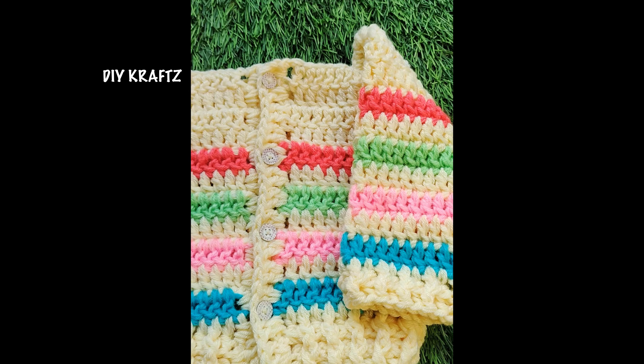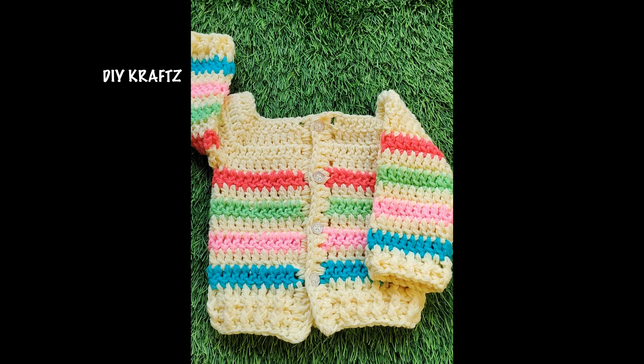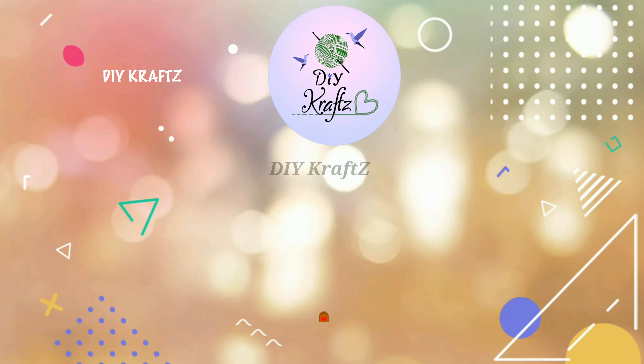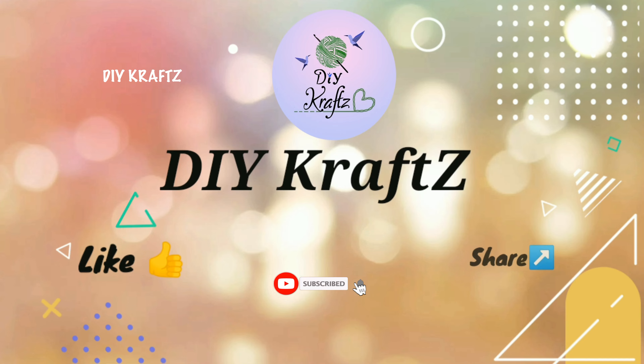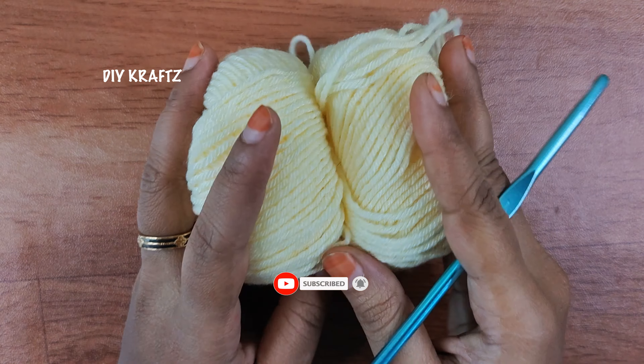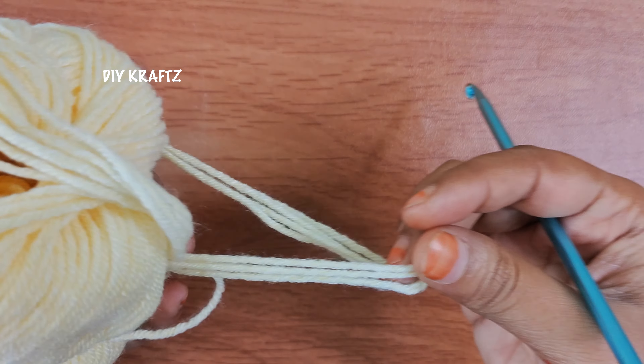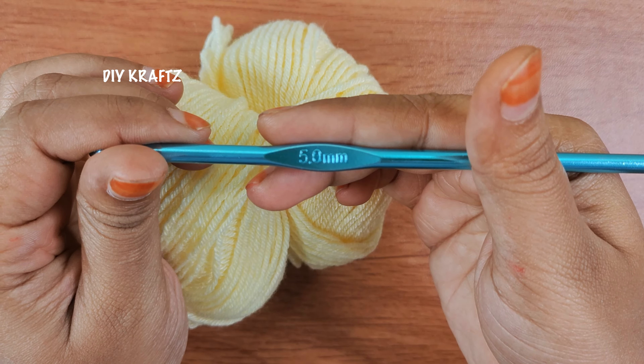In this video, I am going to share with you a step-by-step pattern of making this infant baby sweater. So let's get started. Hey guys, welcome to DIY Cracks. For this project, I am using two strands of acrylic 4-ply yarn and a crochet hook of size 5mm. However, you can use your favorite yarn along with its suitable hook size.